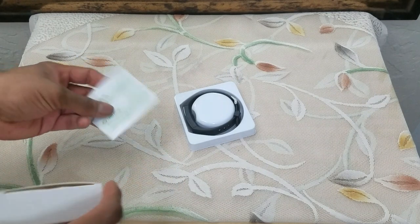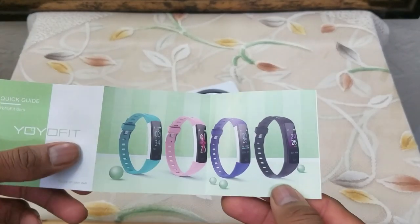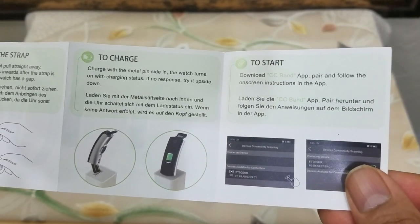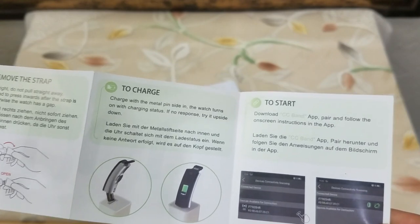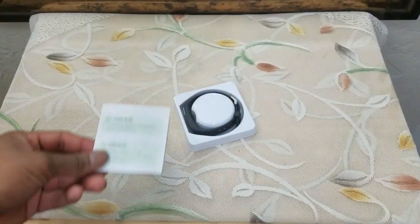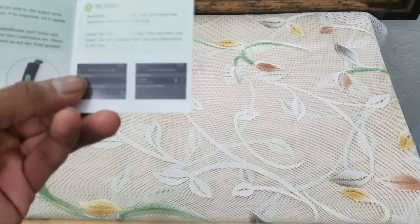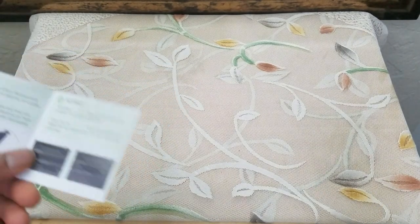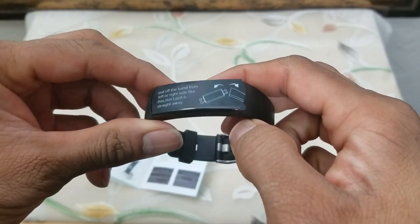This is the device. This is a quick setup guide. These are the different color variants that you can get — I personally went with black. These are the website details and this is what's included in the box. They are not sending you extra charging devices because everybody has a USB port on the computer or can use the phone adapter. That's where they are doing the price cutting.